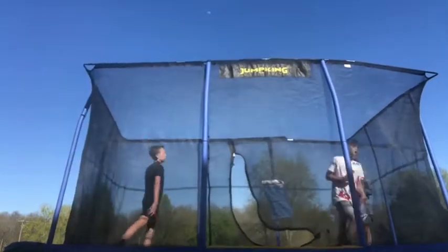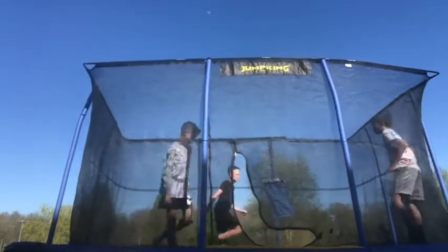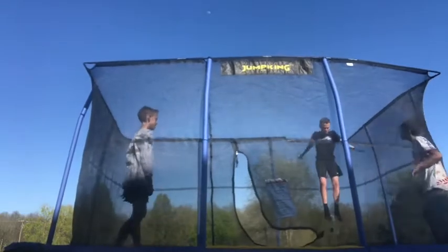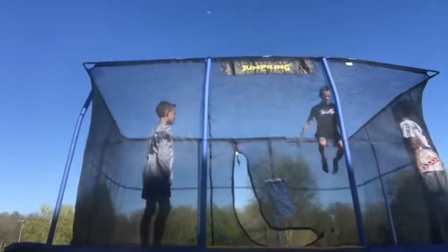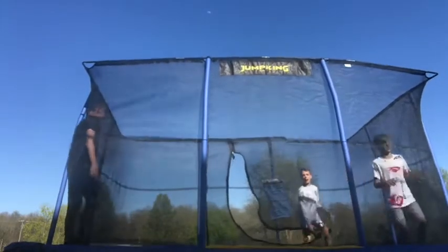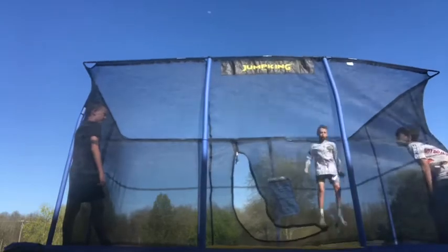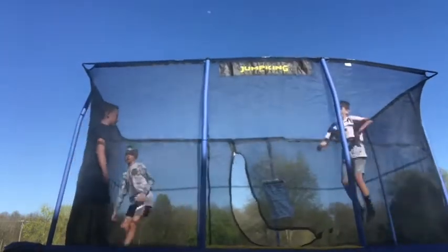Now we do the slip where you do a backflip but you go sideways. We don't know what it's called — how many of y'all know what that's called? Comment down below.